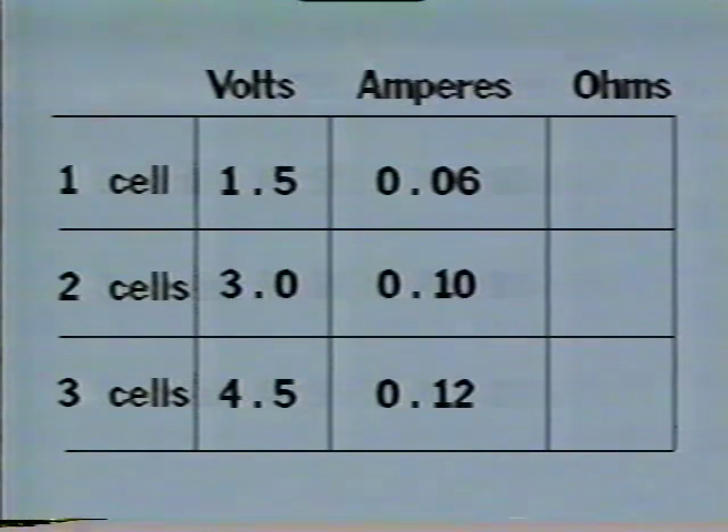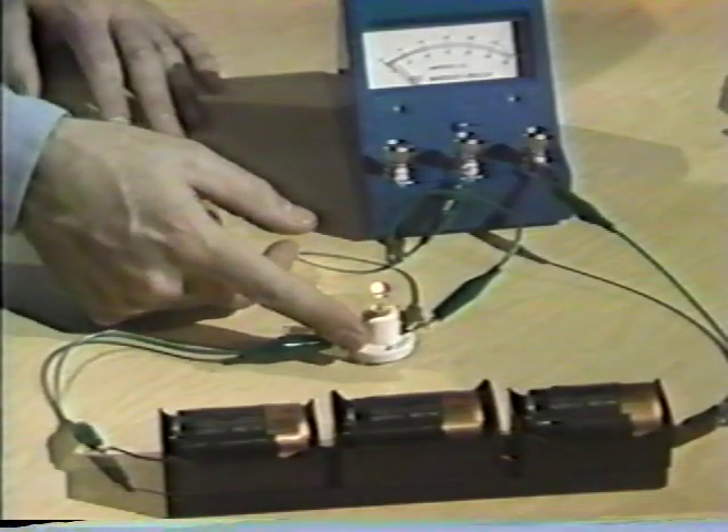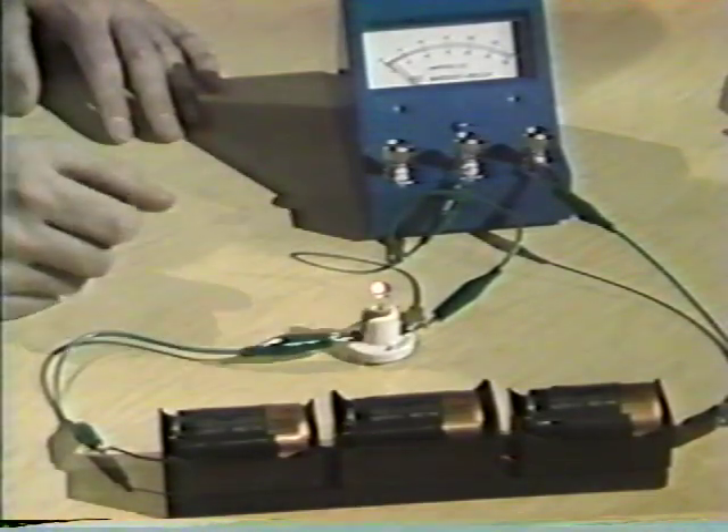Now that you've seen the ammeter work, I need to add a word of caution. Never connect the ammeter in a circuit that doesn't have a source of resistance like this light bulb. The ammeter itself has a very low resistance to the flow of electrons. Connection in a circuit without a source of resistance could result in damage to the ammeter and short-circuiting the power source.